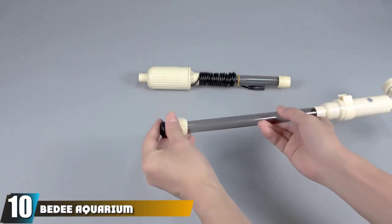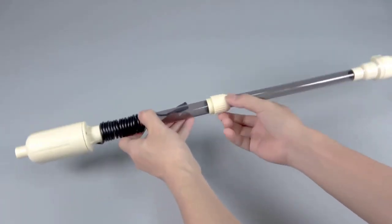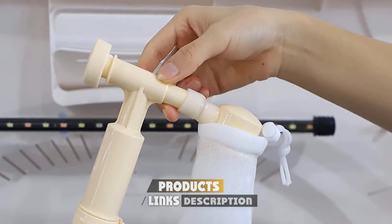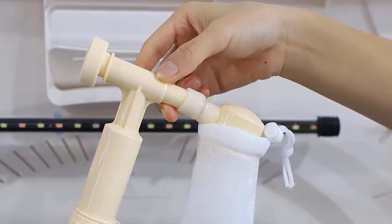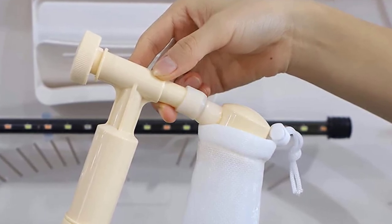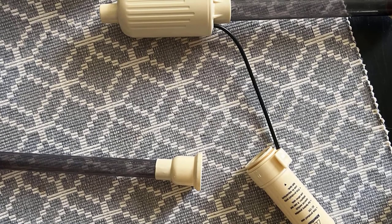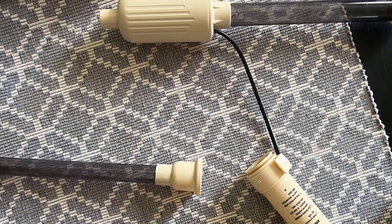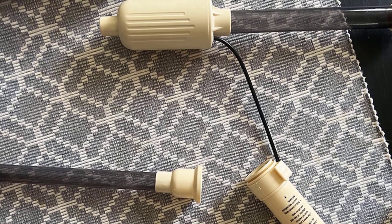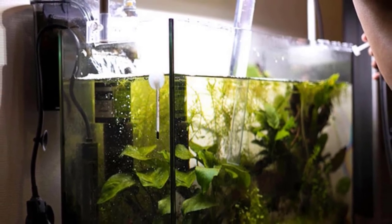Finally, the number ten position is dominated by the Biddy Aquarium Automatic Cleaner Vacuum — a four-in-one product. It's not just a gravel cleaner; it can also remove fish waste suspended in the water, scrape algae from the tank sides, and pump water to drain and fill the tank. Despite its small size, the built-in pump delivers ten watts of power, moving enough water to suck out fish waste stuck between the gravel.